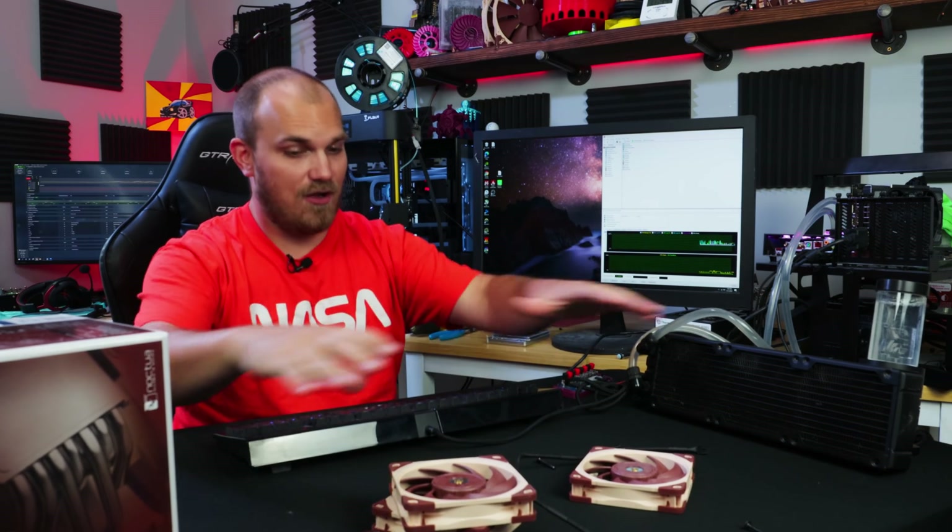Well, how you doing? So today, although there are some fans here, we're not doing fan stuff. We're going to do something else.